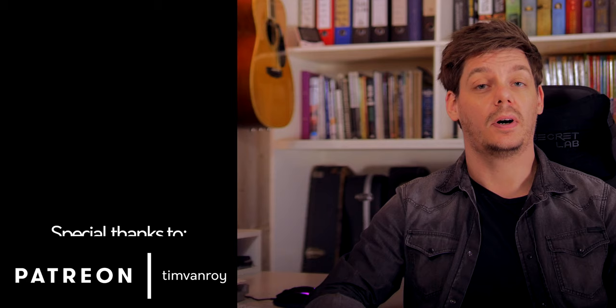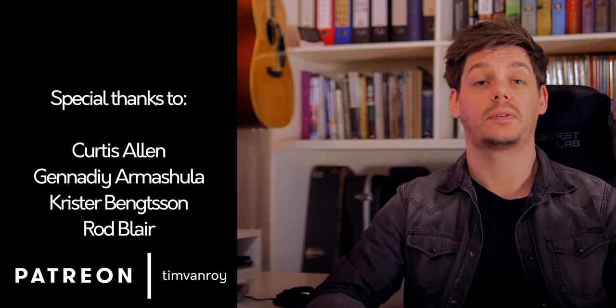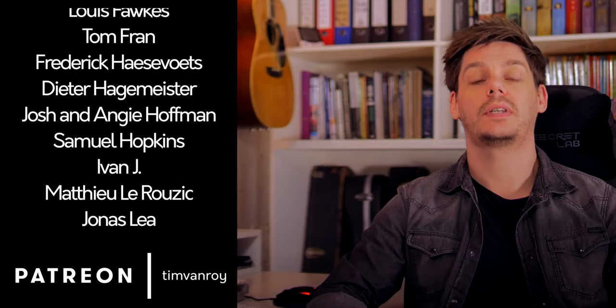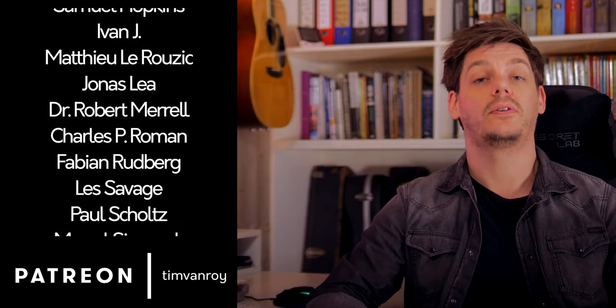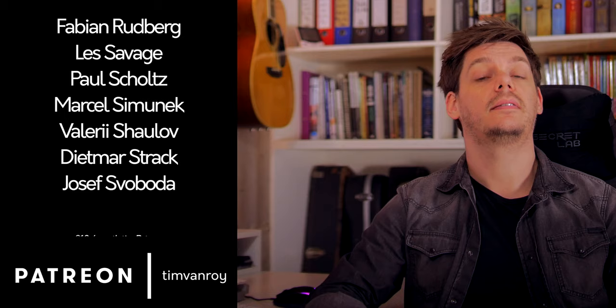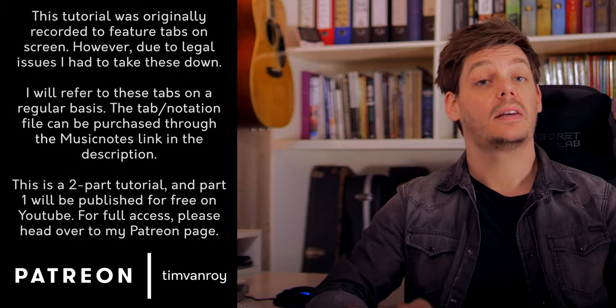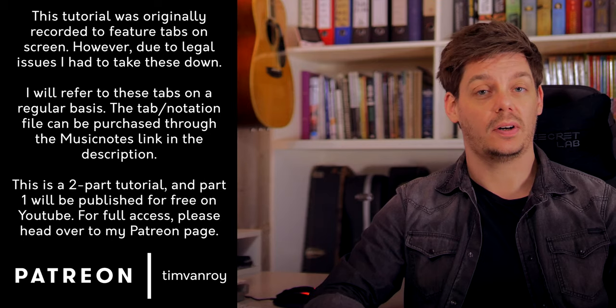Hi everyone, welcome to part 1 of the tutorial on Only Elliot by Tommy Emanuel. As always, let's first roll the Patreon credit roll and today I can welcome Joe and Rod among the new top tier supporters. If you want to support me and the channel and gain a few extras in the process, then have a look at what's on offer on Patreon through the link in the description. For single contributions instead of monthly payments, there is a link to the PayPal tip jar as well.